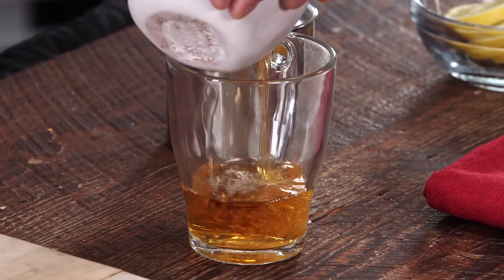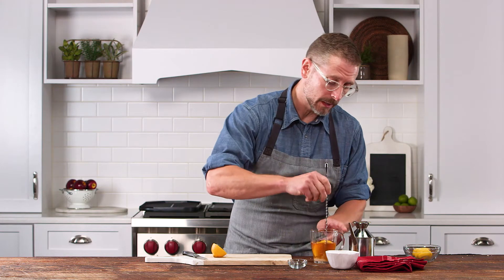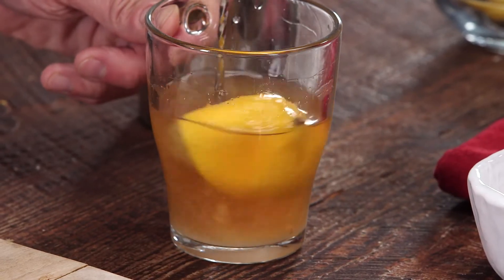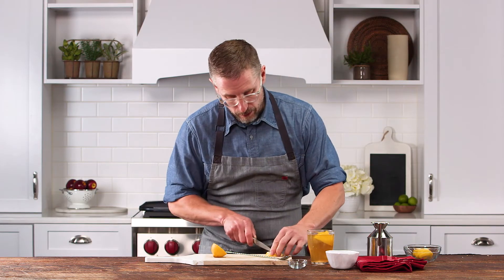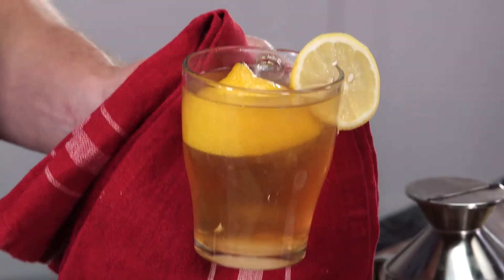We're going to fill the glass about half full with bourbon, sugar, lemon. I'm going to stir this until that sugar dissolves — it's going to mix the lemon juice, the sugar, the bourbon all in together. We've got some really hot water, and we'll even put a little garnish on there, and there you have William Faulkner's hot toddy.